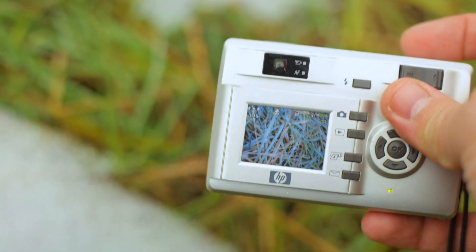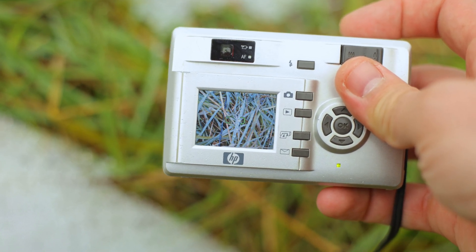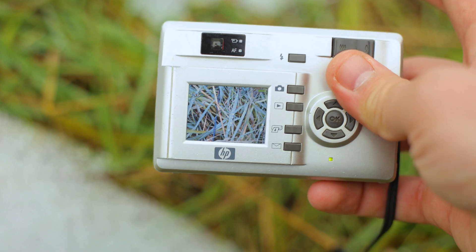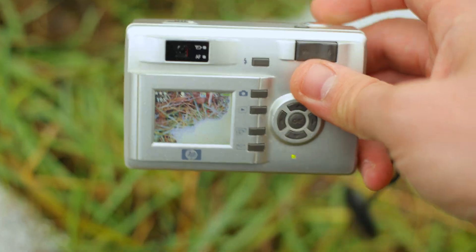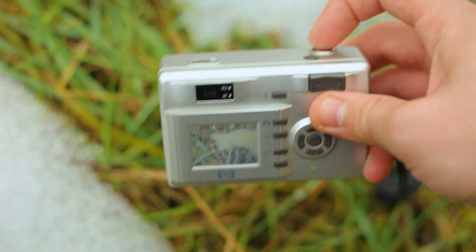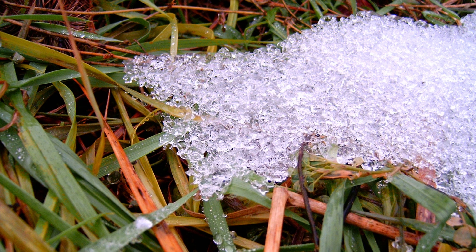A macro image of some raindrops on the grass. And some snow — you can see some snow there. I'll try to frame that snow close up from a small distance.